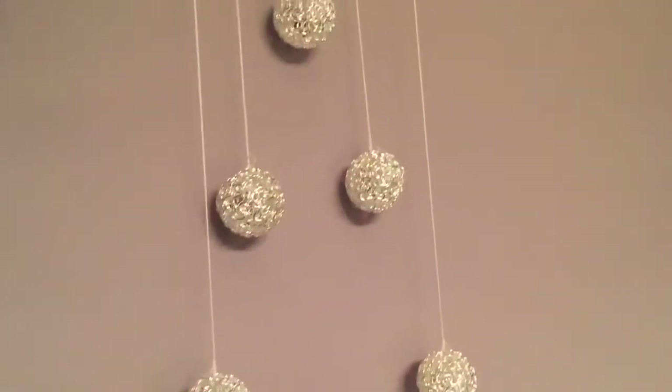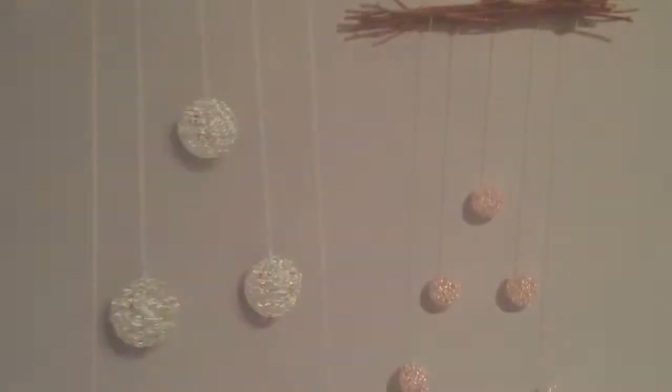Hey guys, I made this really pretty little Christmas tree DIY. Hope you enjoy!